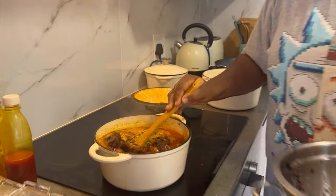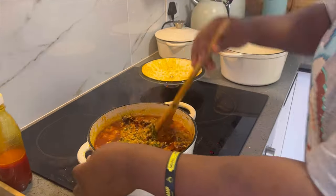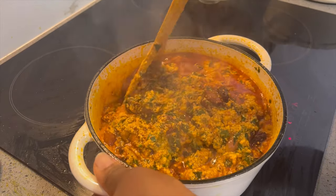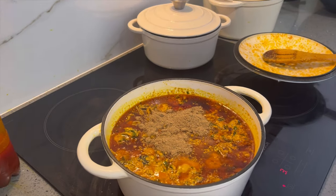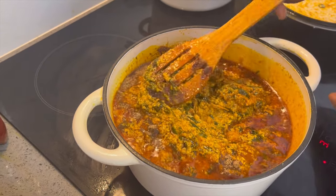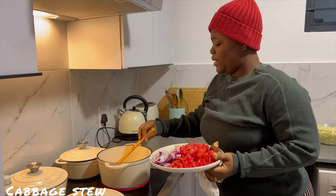I'm also adding my strawberry. I love this food. Now you can see it's more than the leaves — that's how I want it. You can choose to add more leaves than the other food. I'm adding my dawada. That's the last ingredient.